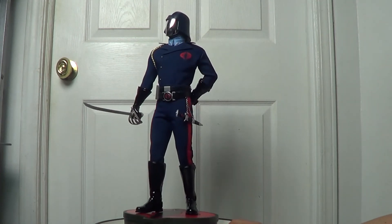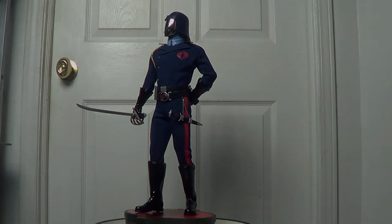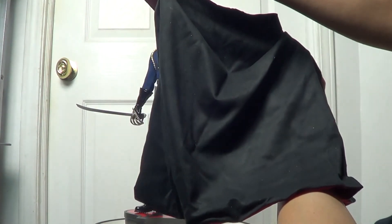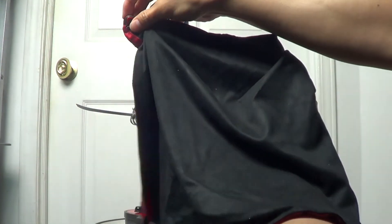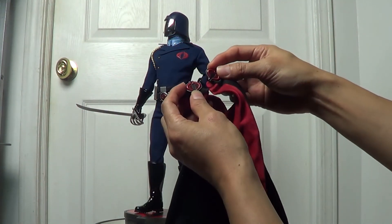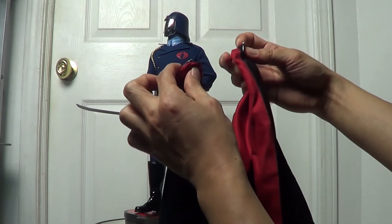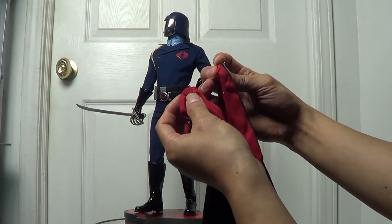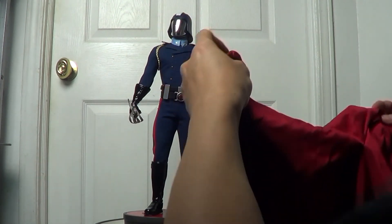Now I'm gonna show you the statue with the cape on. Alright folks, this is the cloak or cape. It comes in red and black — black on the outside and red on the inner side. It has really cool Cobra logos on the cape, two of them. And underneath them there are two magnets so you can put them together. Now I'm gonna put this on.